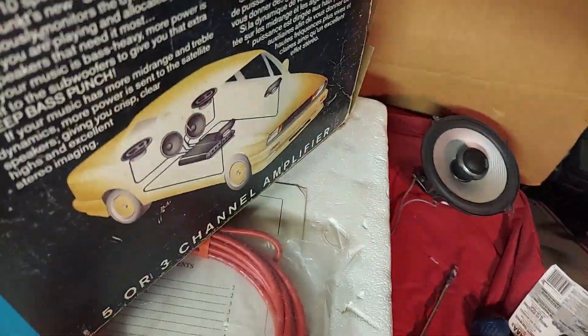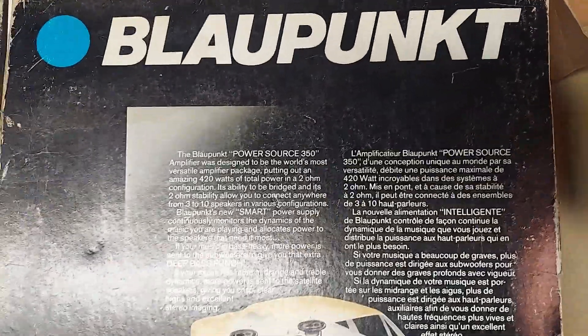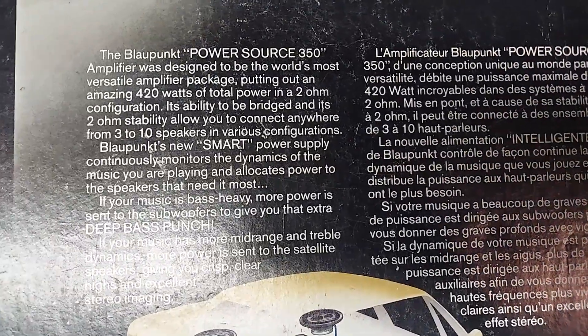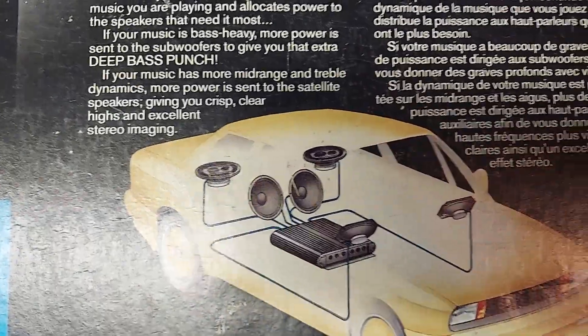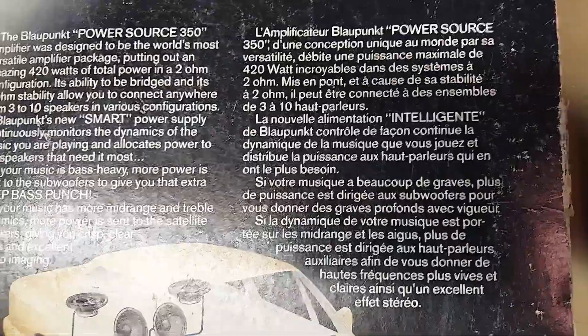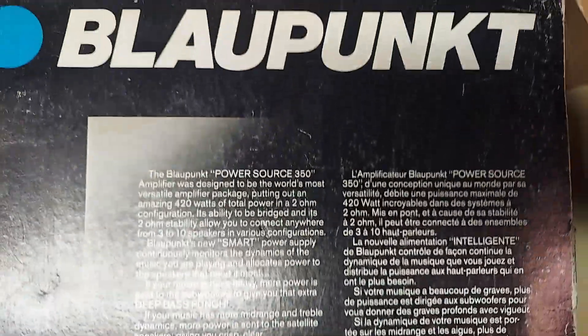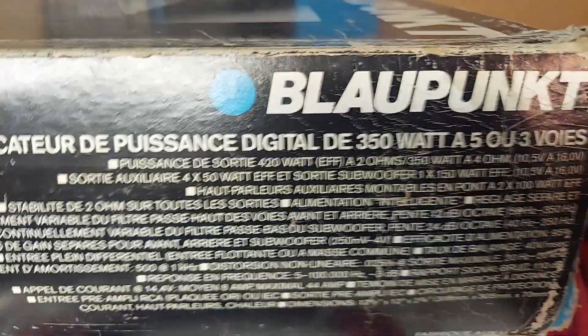This is the back of the original box. It tells you a little bit about the Power Source 350 and a different setup you can do with it — five or three channel amplifier. There's the big Blaupunkt logo here on one side and then some features listed.